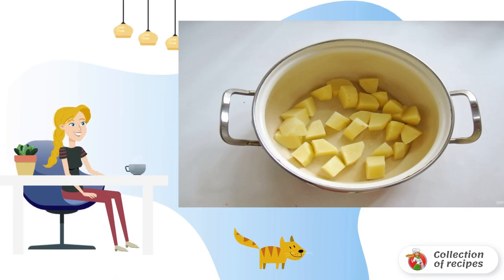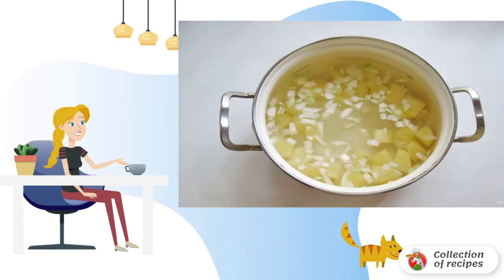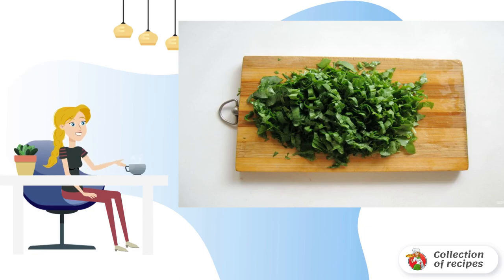Put the potatoes in a saucepan. Peel, wash, and finely chop the onion, then add it to the pot with the potatoes. Pour water into the saucepan and cook until the potatoes and onions are ready. Cut the stems of the sorrel and wash it.